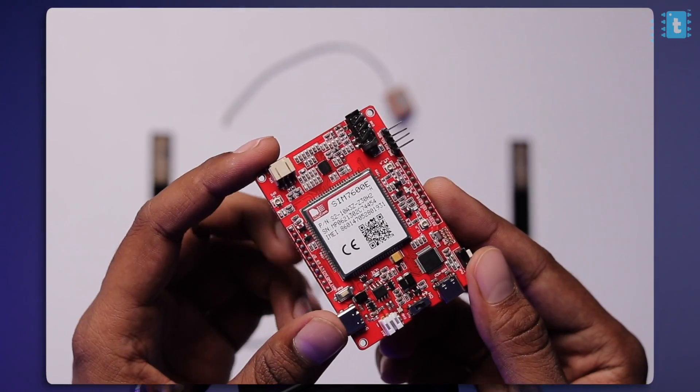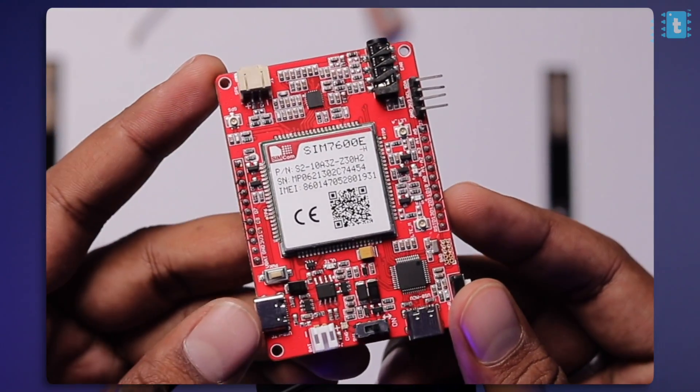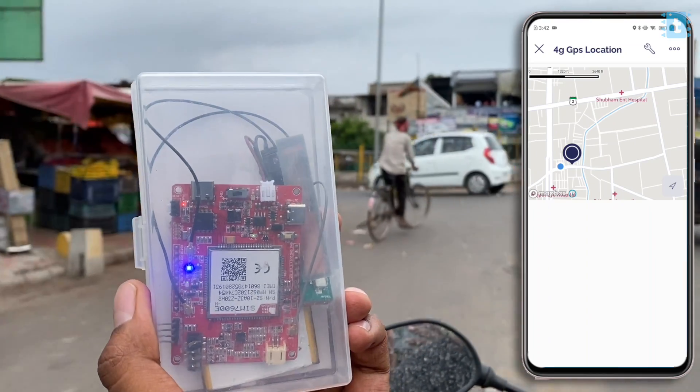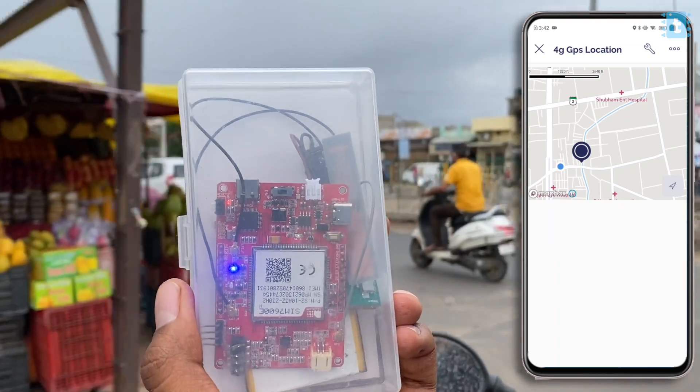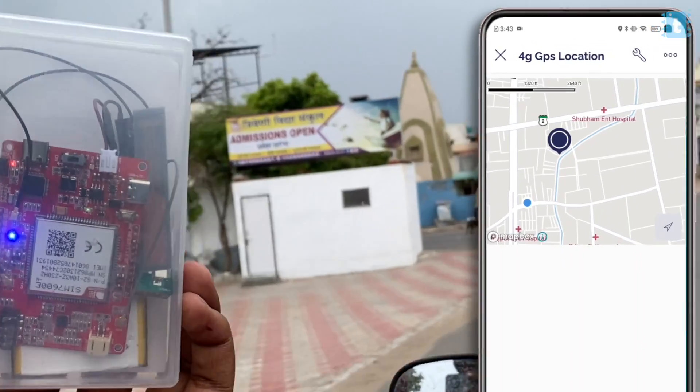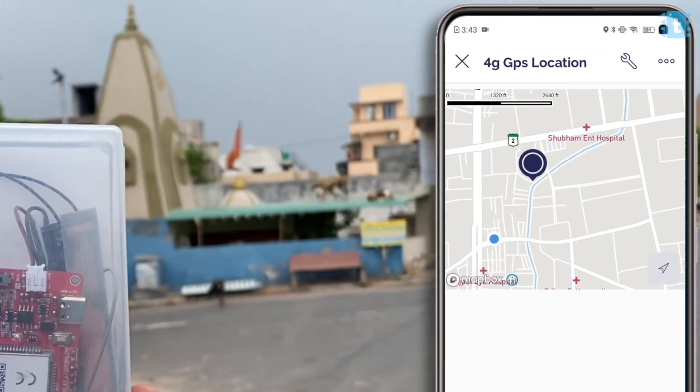In our last video we learned everything about the 4G module, and now in this video we're going to make a very interesting project out of it — that is to make our own GPS tracker that works straight on 4G connectivity, so you don't require any Wi-Fi nearby. You'll be able to track the location straight on to the Blynk application.